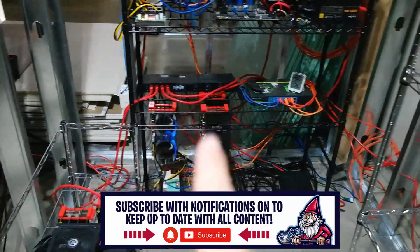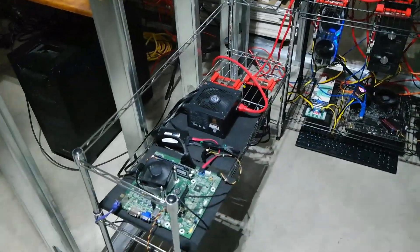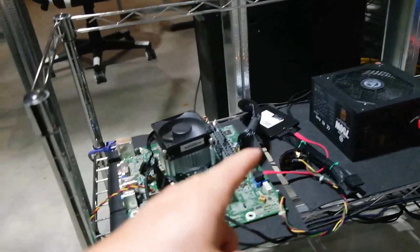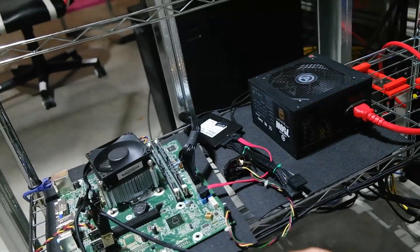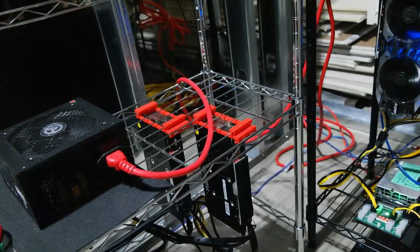We also have a 2080 as well as two of our 580s mining Ethereum. And then there's this rig which we call our Pixie rig — it's just a basic HP motherboard with a power supply, a solid state drive, and two R9 380s in it right now.